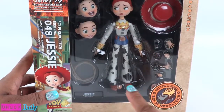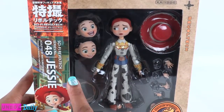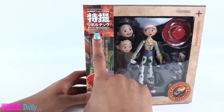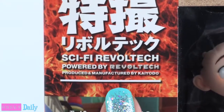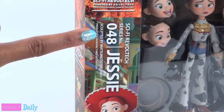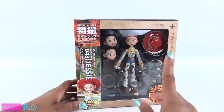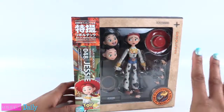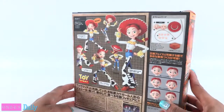On the front of the box, we can see Jessie and she comes with multiple hands, a few accessories, and different facial expressions. Over here it says Sci-Fi Revotech, powered by Revotech, produced and manufactured by Kaiyoto, series number 48, sculpted by Matsumoto Eiichiro. That is pretty much the only thing I can read on this box because everything else is written in Japanese.